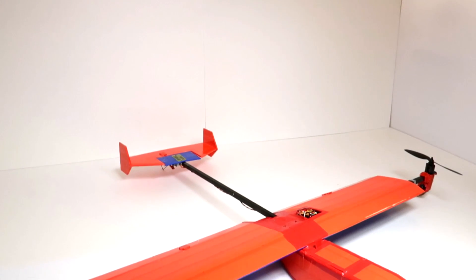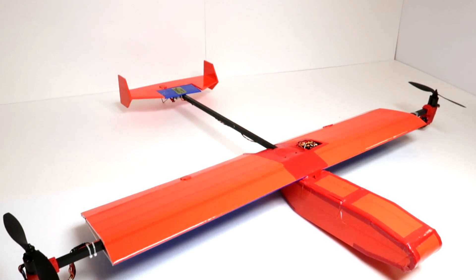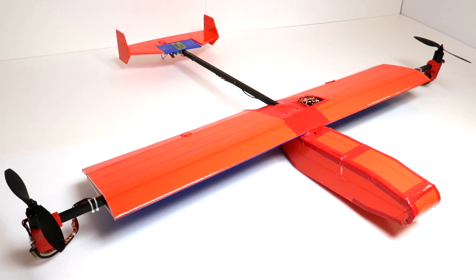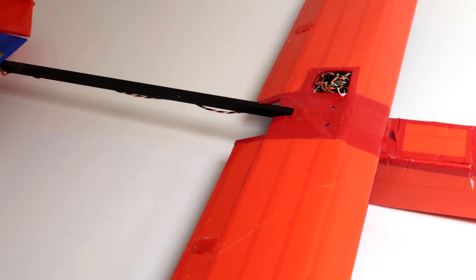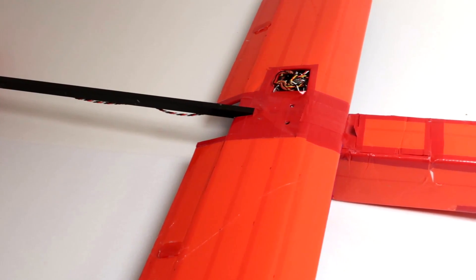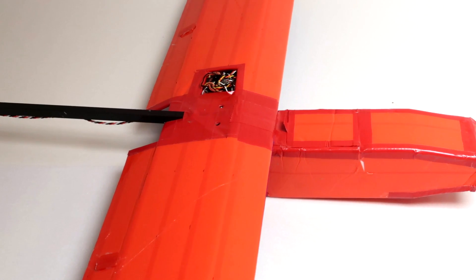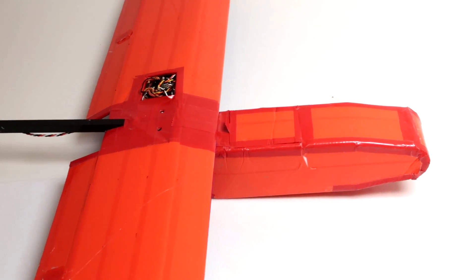I've had a good few flights on my vertical takeoff from roll control plane now, and I've made a few modifications. The first and most major modification is I've extended the fuselage by 5cm. This allows me to run a smaller battery while still keeping a correct CG during a hover. I'm currently using a 4-cell 1800mAh lithium polymer battery, and I'm getting around 8-10 minutes of flight time depending on how fast I fly and how long I hover for.